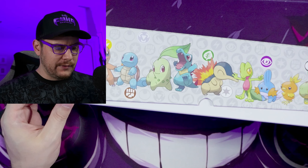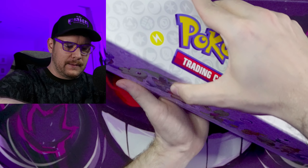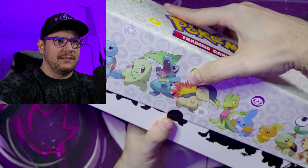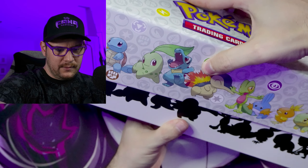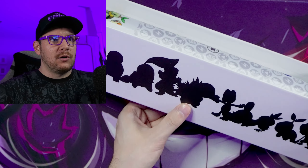Right here we have our box. This feels just like an ETB, just way bigger. Let's see if we can slide this top off — this is not coming off easy. We've got some silhouettes of the Pokemon there. Some nice little shadows of the Pokemon.